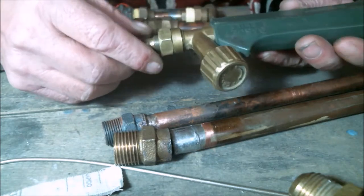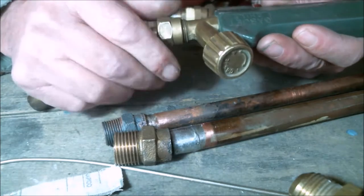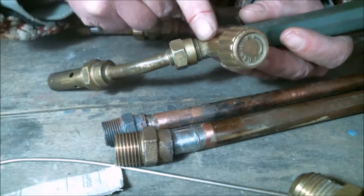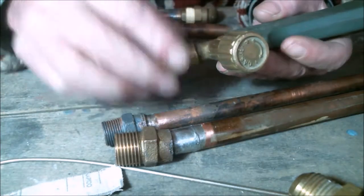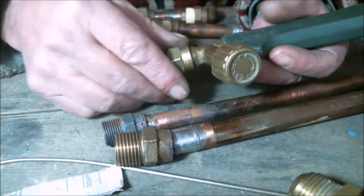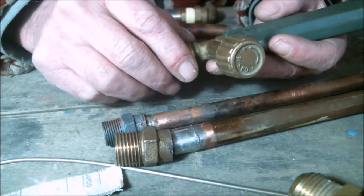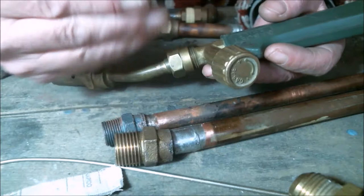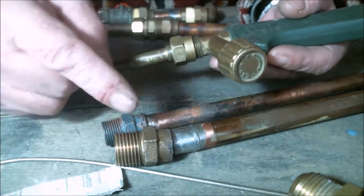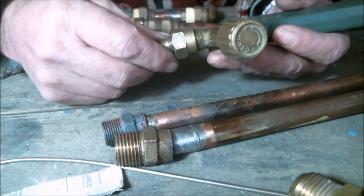The purpose of these kinds of joints in gas systems is to be able to disassemble — that is, to separate one part of the system so we can access its components and repair, modify, or make a new connection. The part we disassemble is usually a gas appliance connected to the system. If we had to unsolder it, it would be much more difficult to remove that appliance.